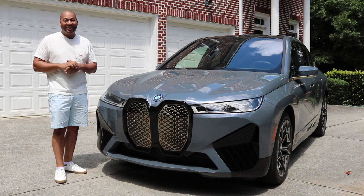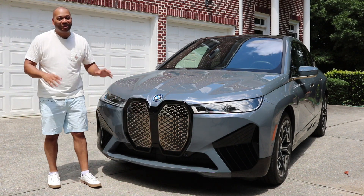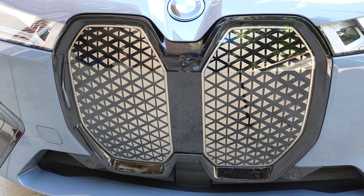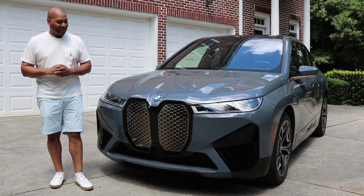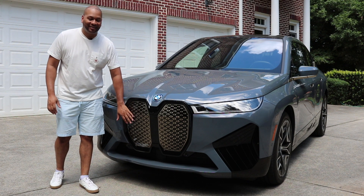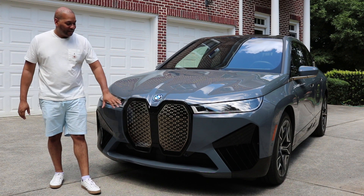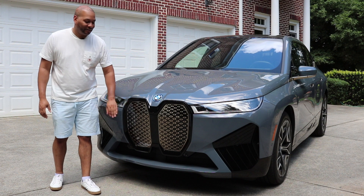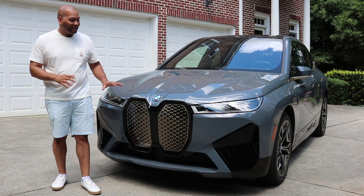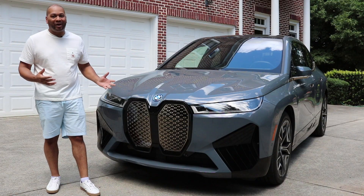Coming lower, we have the huge BMW kidney grille. There's quite a bit going on with the kidney grille here — it is loaded with sensors. To make sure nothing interferes with those sensors, BMW incorporated a heating element that melts away ice and any snow that might be sitting on the grille. In addition, this is made out of a self-healing polyurethane, so if it gets scratched you can simply pour hot water on it and it'll heal itself, so nothing will get in the way of the sensors.